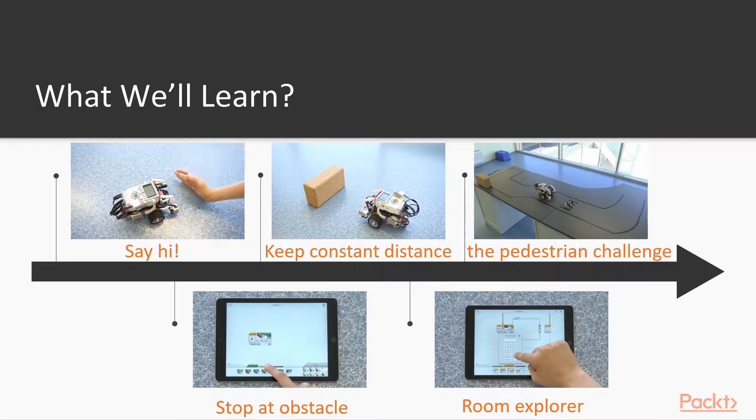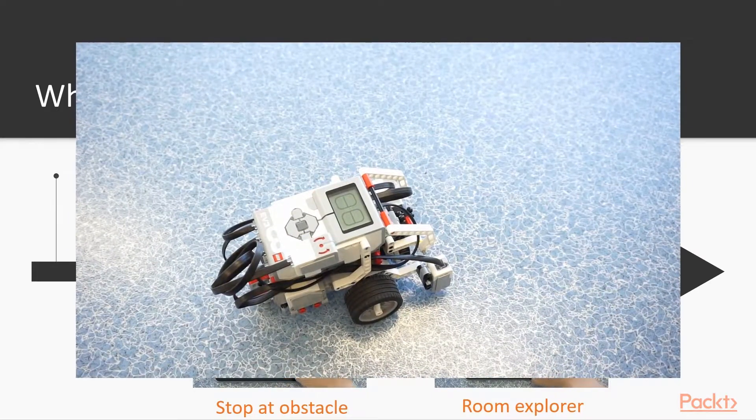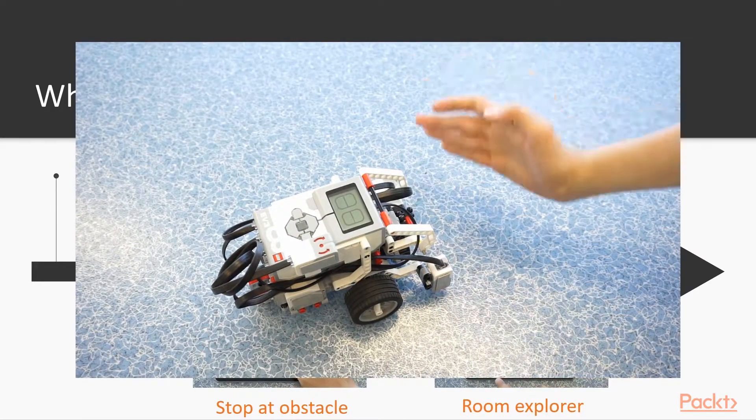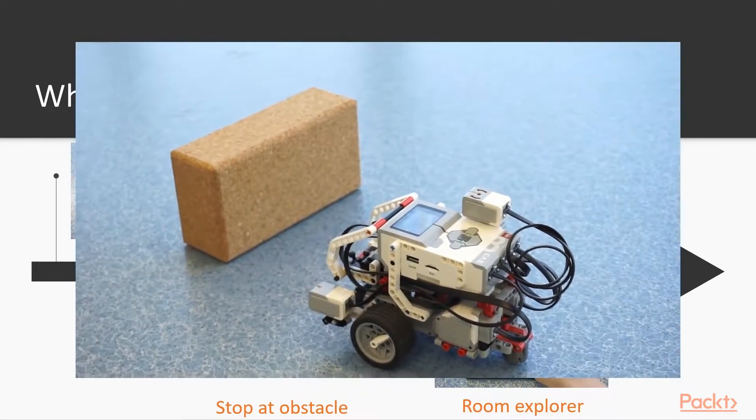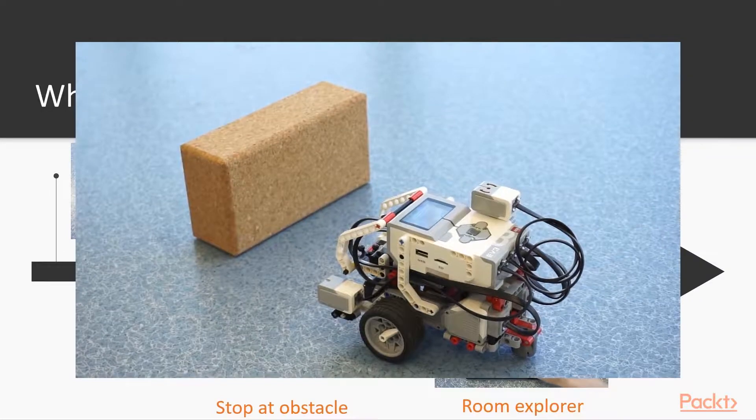Ultrasonic Sensor. In this section, we are going to first teach our robot some manners by making it greet us when it sees us. We will then use the ultrasonic sensor to avoid obstacles.